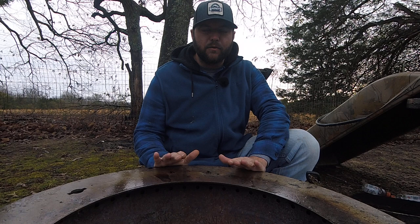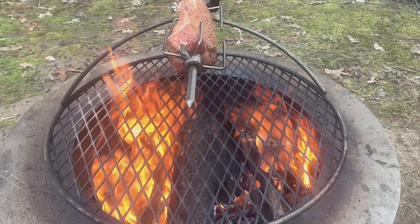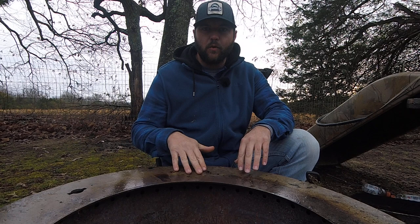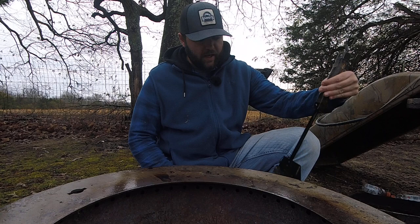We cooked on this thing yesterday. We did a rotisserie pork loin that turned out amazing — I'll show y'all a little clip of that right here. Cooked about two hours long, be looking for that in a future video. But as you can see, the Brio's kind of wet. It rained last night. This thing still had coals in it whenever I went to bed, so I didn't want to put my cover on. So now we have wet ash in the bottom of the fire pit.